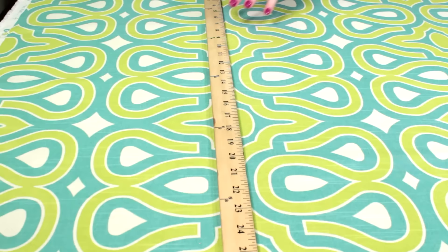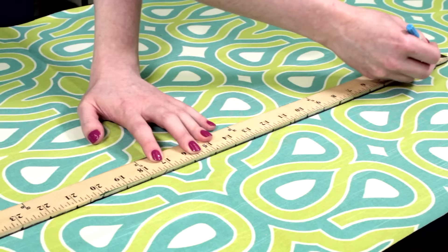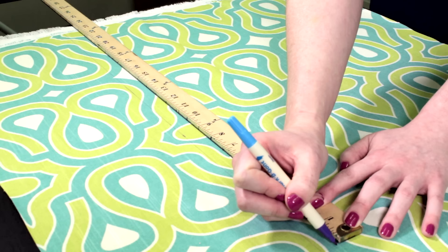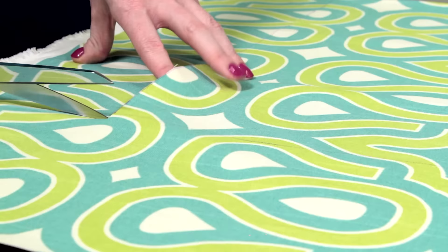First I'm going to cut two panels for the front and back of the pillow. My pillow form is 18 by 18 inches but I'm going to make a cover 1 inch smaller to create a nice full looking pillow, so I want the finished dimensions of the cover to be 17 by 17 inches. I'm going to use a half inch seam allowance on all sides, so add an inch to those measurements and cut two 18 by 18 inch pieces. If you're working with a patterned fabric, pay attention to which part of the pattern you want to see and if you want it centered.